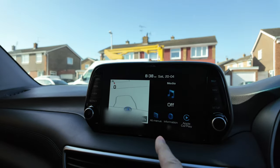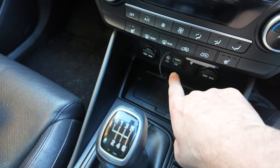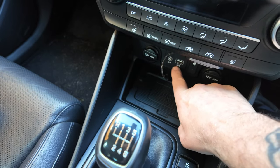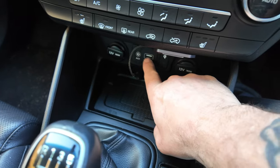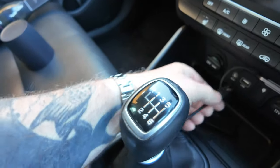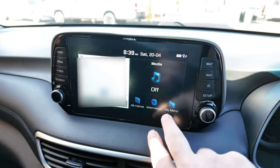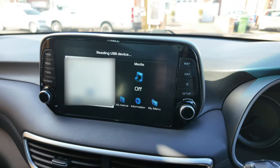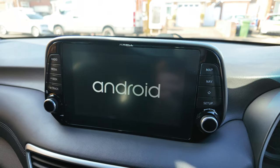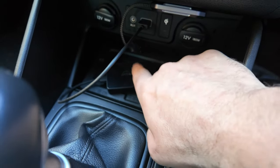Here we are in the vehicle. This is the standard stereo system in this Hyundai. Down here is where the CarPlay normally plugs in — this is like a wireless charging pad, and to get CarPlay to work on this system you have to plug it in wired via this USB socket. So we'll take this AutoCast adapter, plug it in via USB, and we should start to see the CarPlay screen come up. There it is — it's just turned up. If I press that, we'll go into the CarPlay. As you can see, it's an Android system that's popping up — it's connecting to this box here.